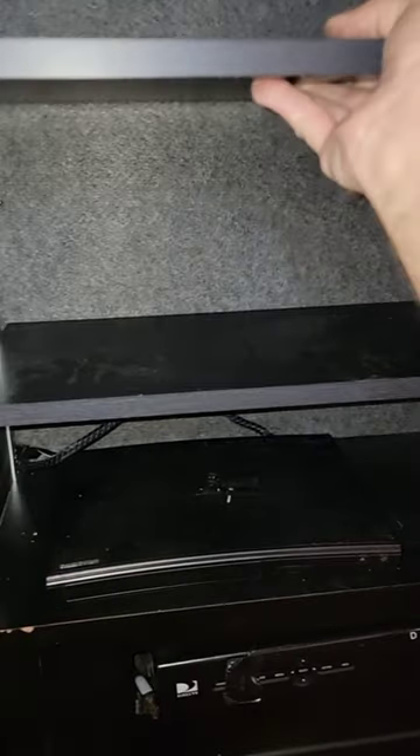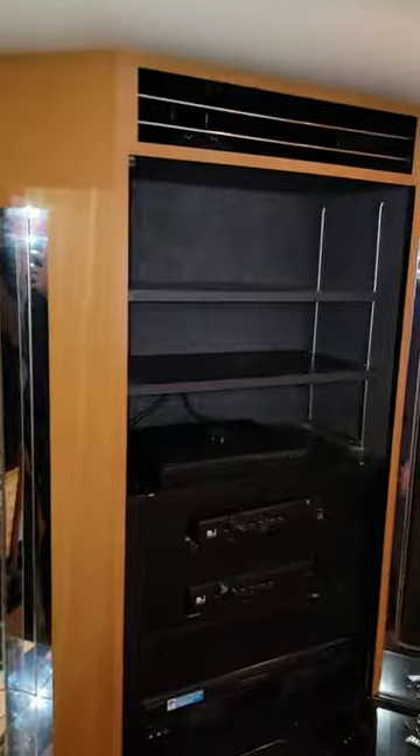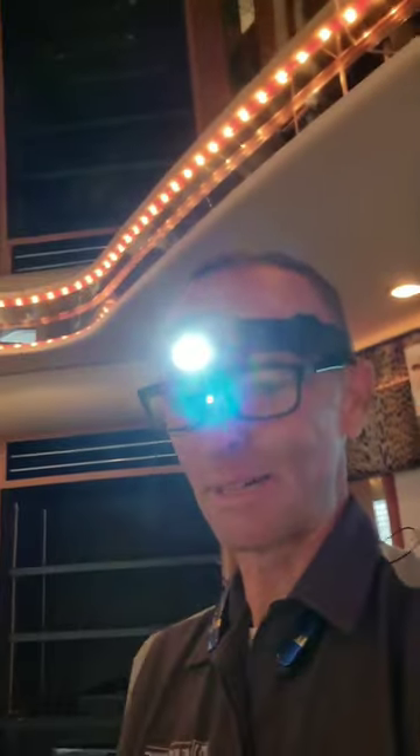A little bit more to go. Got my adjustable shelving in now. Look at that — you wouldn't even know. I mean, I would know. Now everybody knows. Let me get cleaned up and we'll take a look at everything. All right, I think we got it.